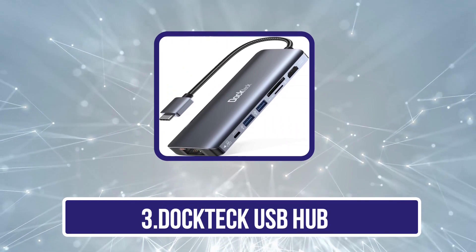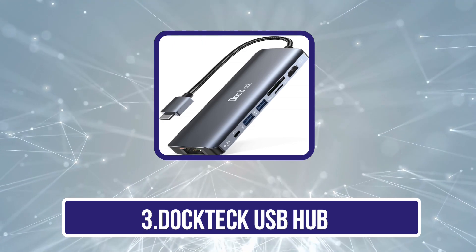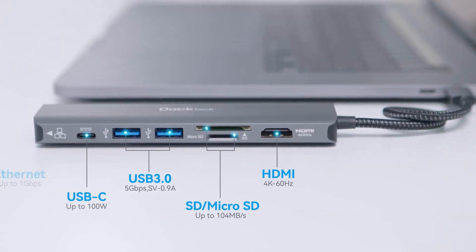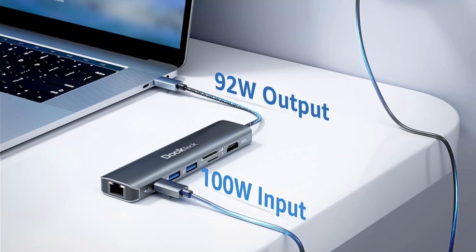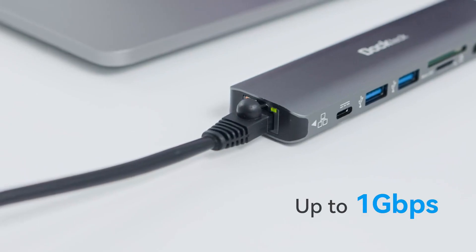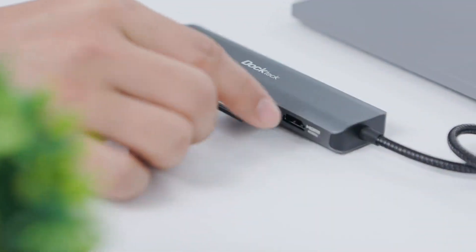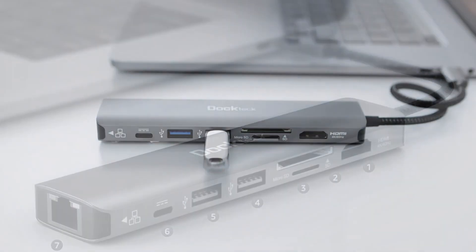Our third product is the Doctech USB hub. Being a young brand, Doctech fully focuses on innovation to develop new products. Its high-quality products are loved by consumers, making it one of the most popular brands of recent times. The Doctech USB-C hub multi-port adapter is suitable for working professionals, featuring over seven different ports to ensure smooth connectivity. It uses a USB-C connector to connect to the main system, and features a pair of USB 3.0 ports for efficient data transfer at a maximum speed of 5 gigabits per second.